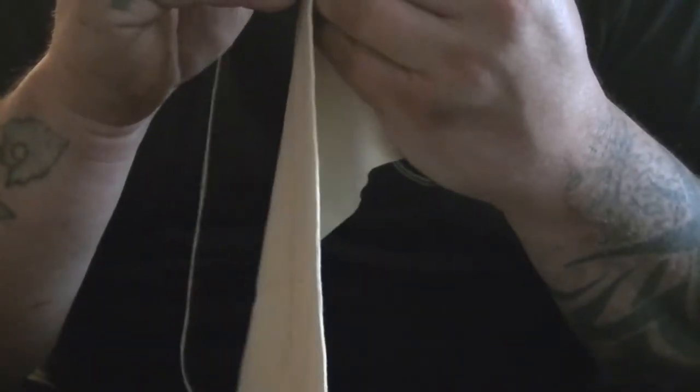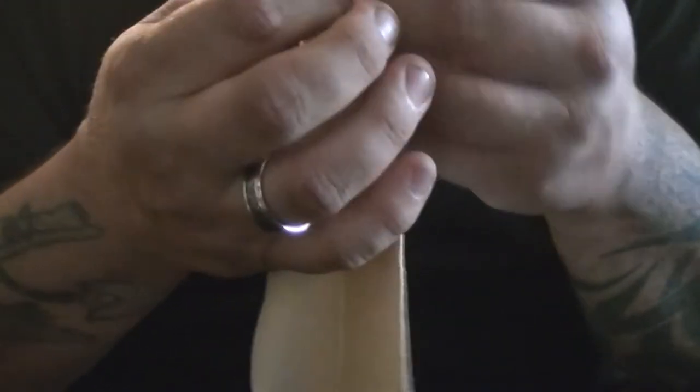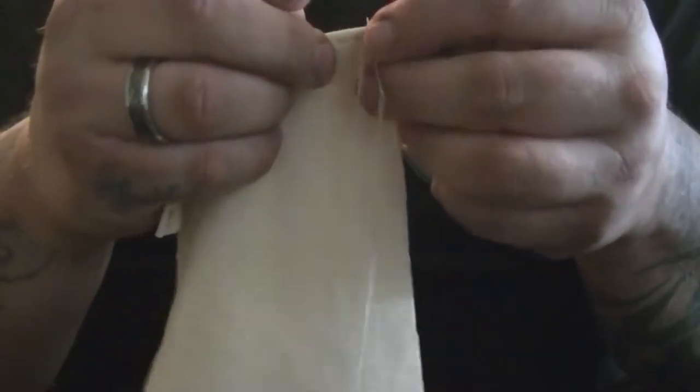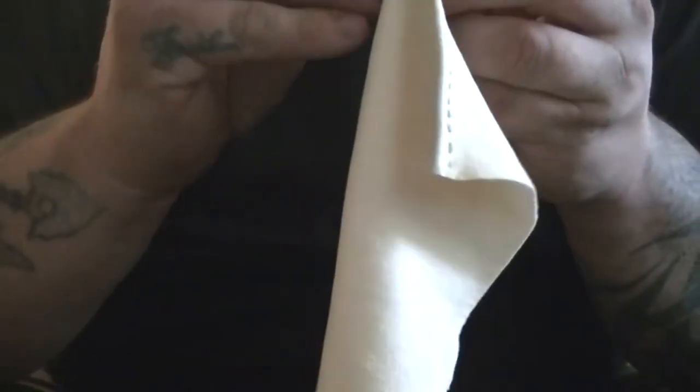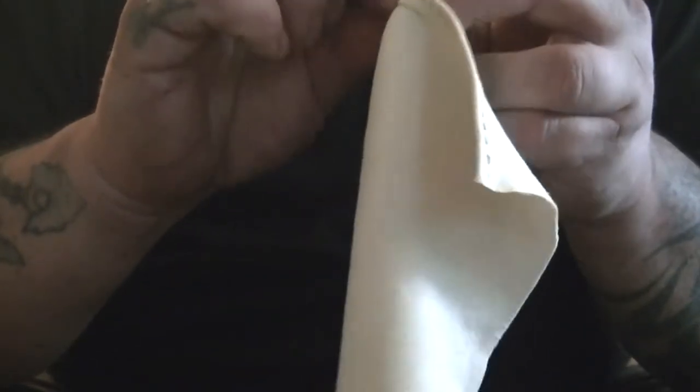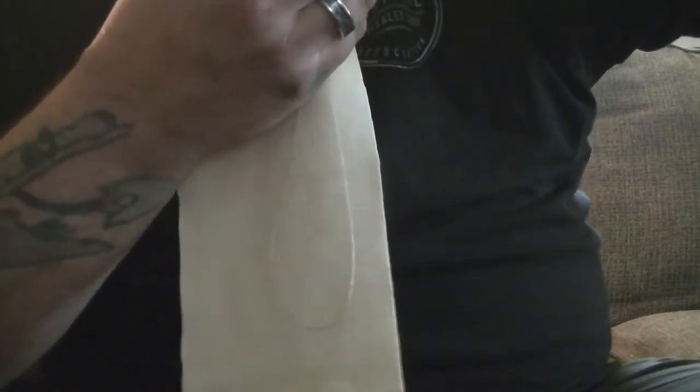He says very clearly in the book that the pouch is made out of chamois leather. Chamois leather — however you want to pronounce it — is very, very light sheepskin leather. It's really strong, very durable, and super absorbent. We all know that because of the chamois cloth you use to dry your car off when you're washing it.